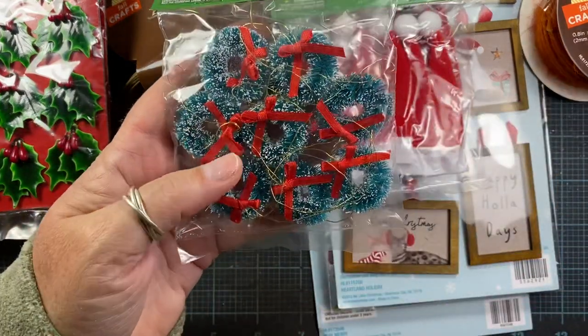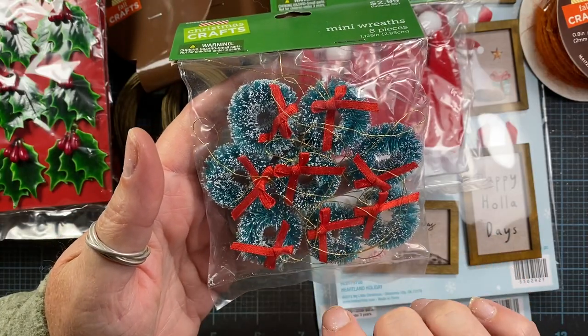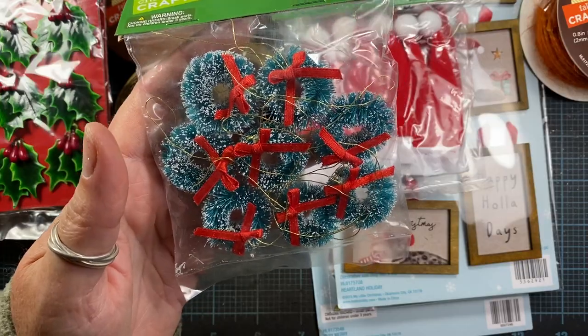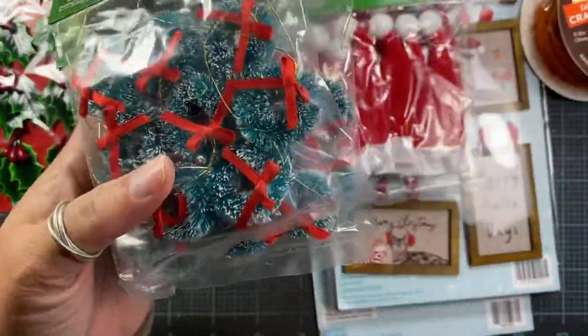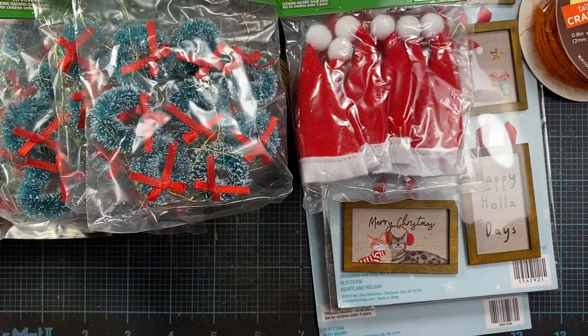I also picked up some of these little wreaths. I love adding these particular small ones to some of my die-cut tags. Last year I made some snowmen and they were holding one of the little wreaths and it was really cute, so I picked up some of these since I used every one that I had in my stash last year.